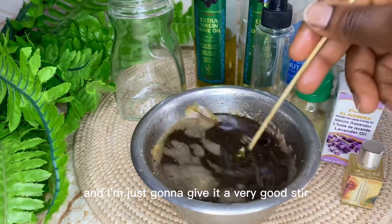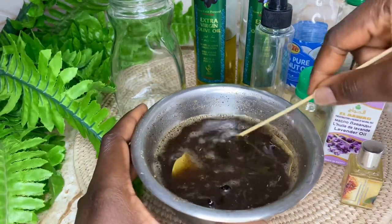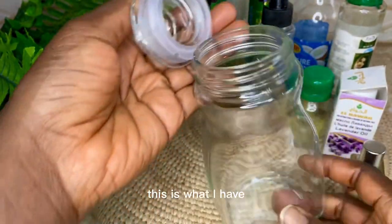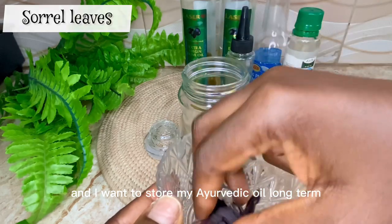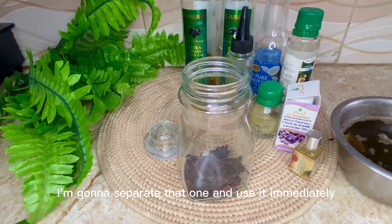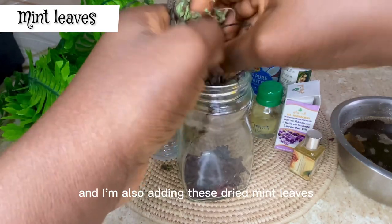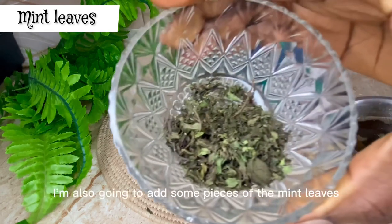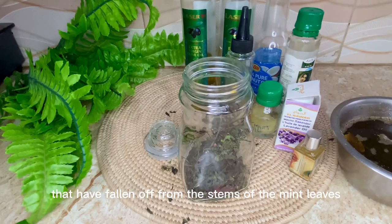I'm giving it a very good stir. For the next phase, you want to get a very clean glass jar. You can use any clean bottle — make sure you sterilize and wash it. I want to store my Ayurvedic oil long term, and I'm going to separate some for my scalp massage to use immediately. For storage, I'm adding some more hibiscus leaves and also these dried mint leaves — including some pieces that have fallen off the stems.